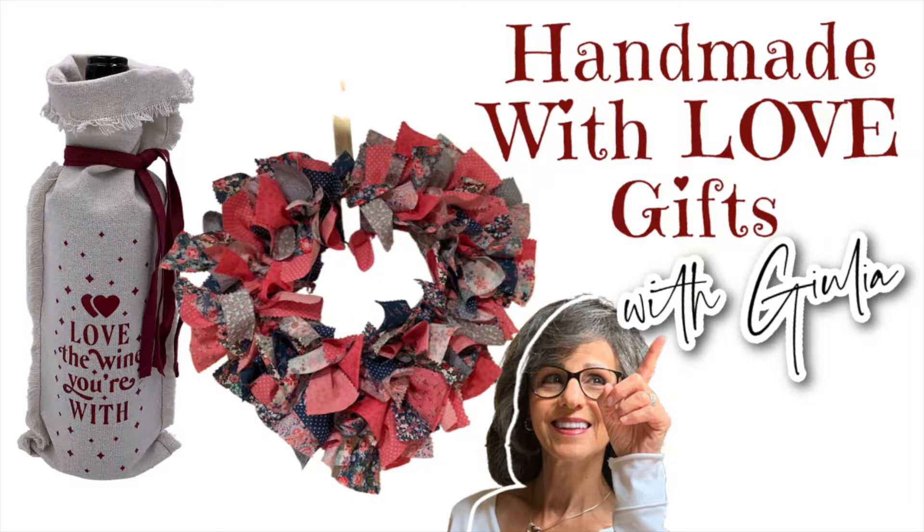February is a month for love and hearts. So even though it's after Valentine's Day, I'm going to show you two ways you can make gifts in February to gift someone that screams handmade with love. So stay tuned.